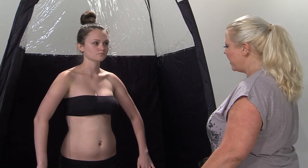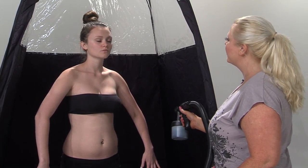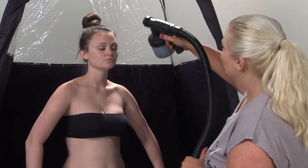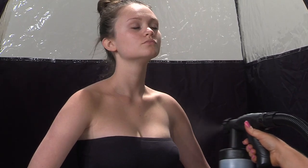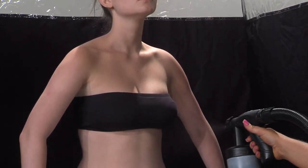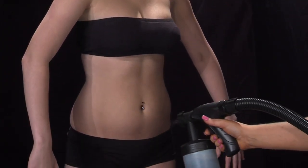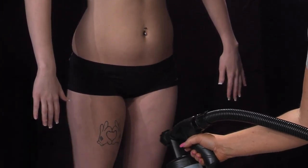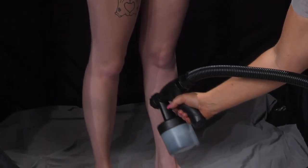To start the full body spray, have your client put their arms out with their palms facing away from you. Start with the face — tell them to hold their breath for three seconds and close their eyes. Count to three, then do the neck. Make sure you're telling your client to breathe. Go back and forth in swift motions from right to left. Do the chest area, then down to the stomach, and then go down from one leg to the other, stopping at the top of the ankle or the foot, then come back up.